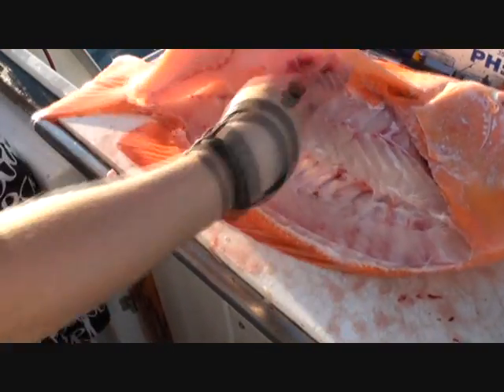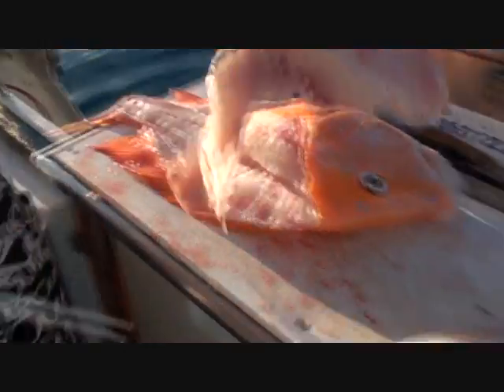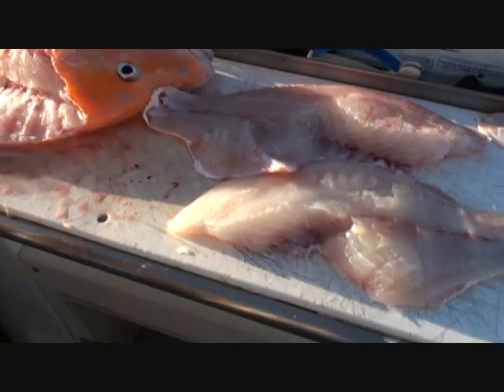Do you ever cut the cheeks out of your trout? Yeah, I've cut the cheeks — it doesn't have any, does it? Really? There you go — two nice reef fillets.